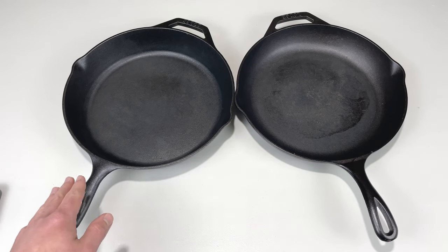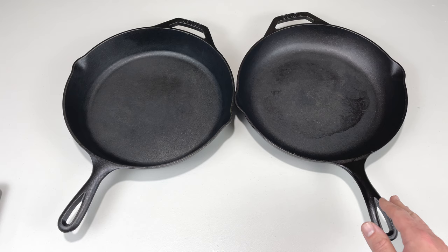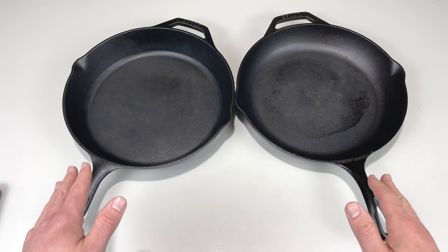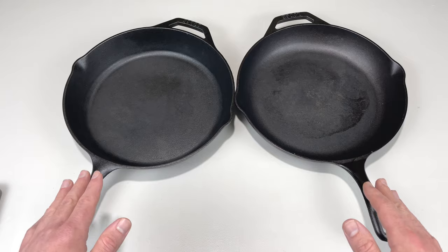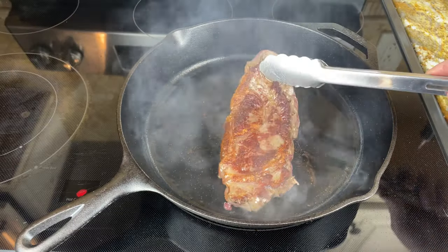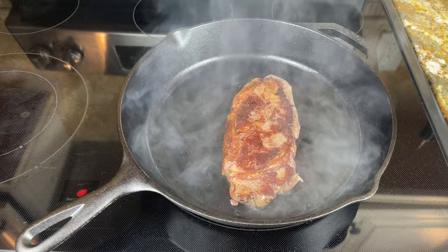This is the Lodge Classic 12-inch Skillet, and this is the Lodge Chef Collection 12-inch Skillet. Both skillets are made in the USA, they're both made out of the same materials, and they're both awesome for steaks, fish, burgers, any type of searing, roasting, frying — they're incredible for.